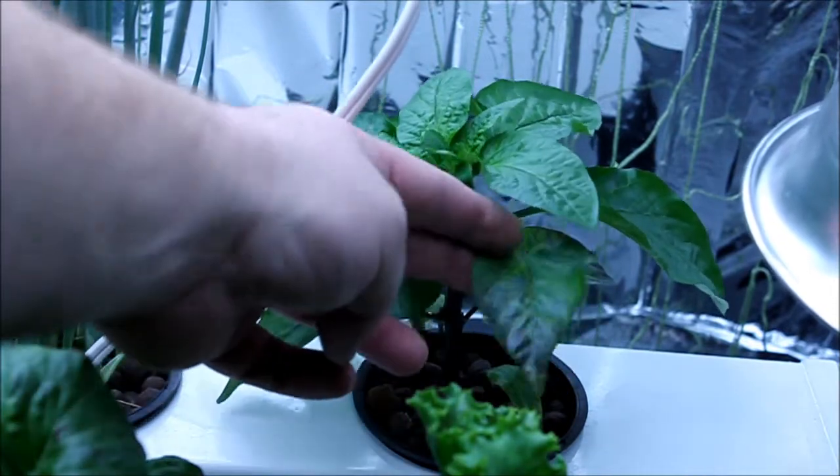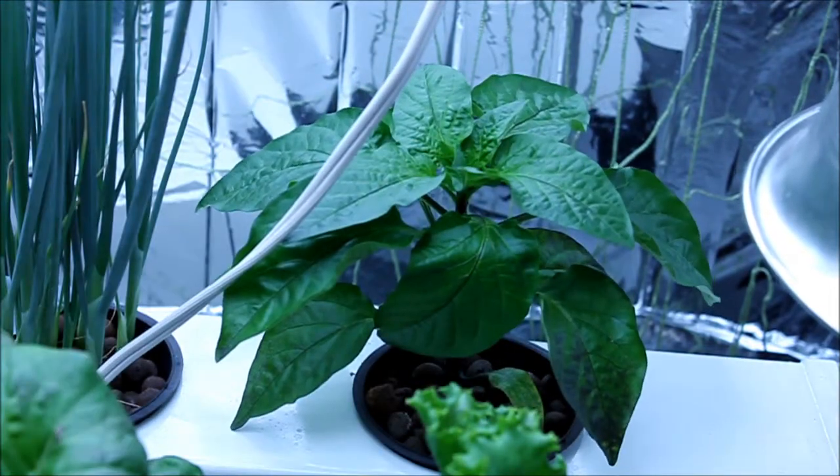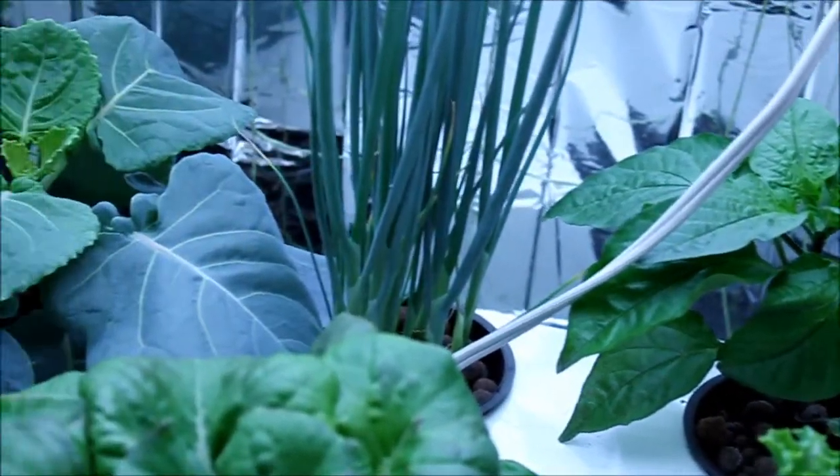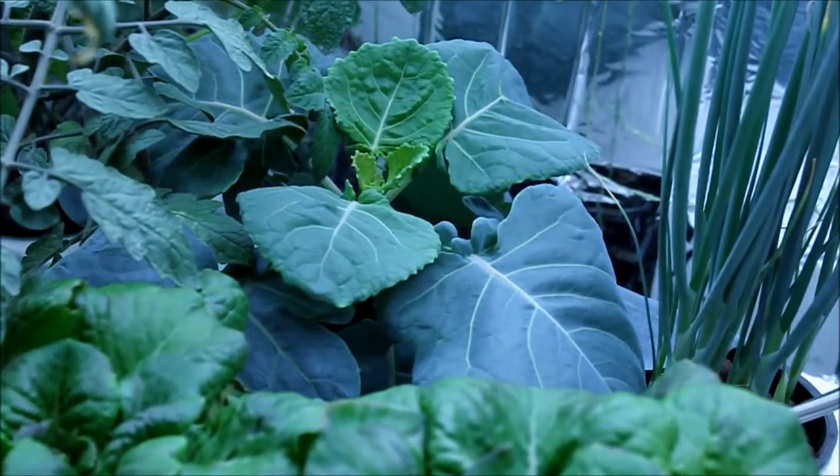As you can see, the peppers are a little purple. The lesson that I learned is to shake your jug of nutrients — it helps. And here's a better view of the Brussels sprouts.